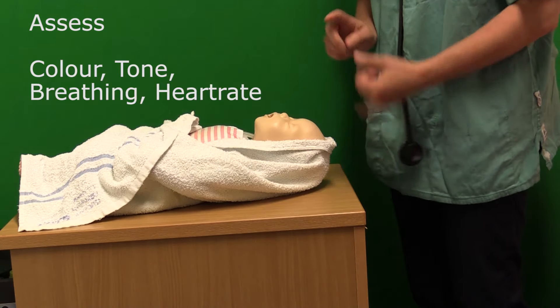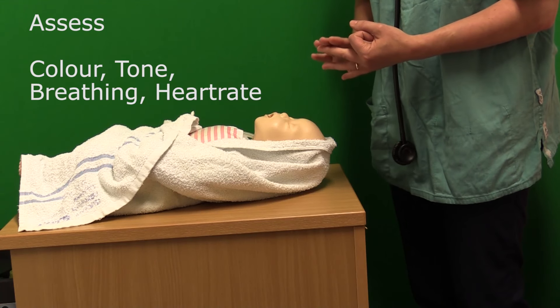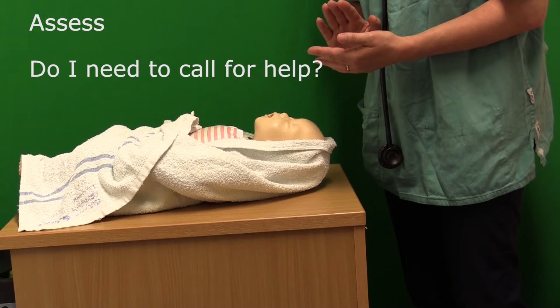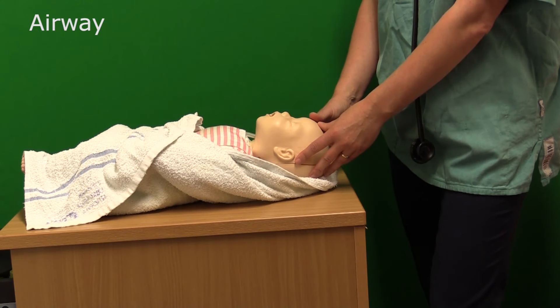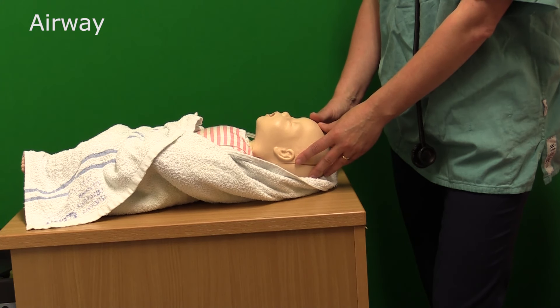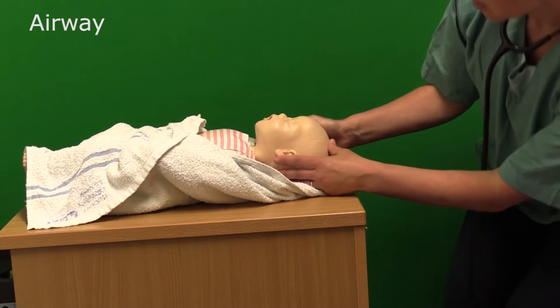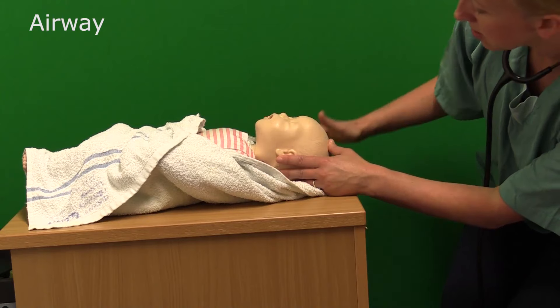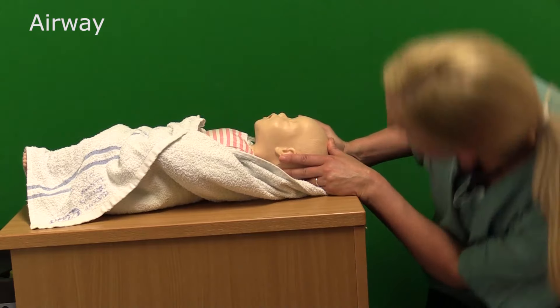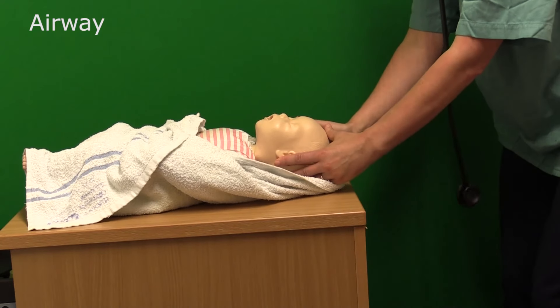So just to recap: colour, tone, breathing, and heart rate. Do I need to call for help at this point? For A — airway — if the baby is not breathing or is gasping, then we need to open up the baby's airway. With the baby, it's a very subtle manoeuvre. The head needs to be placed into the neutral position, meaning that the baby's face is parallel to the surface the baby is lying on. Sometimes you have to get down to have a look to check the baby's head is indeed in neutral.